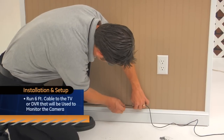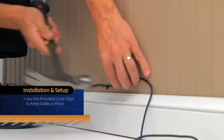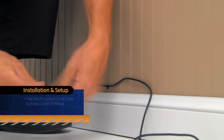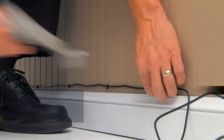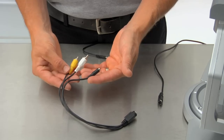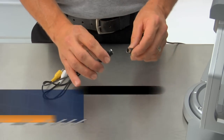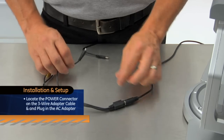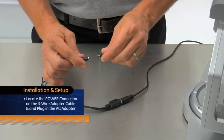Run the six-foot cable from the camera to the TV or DVR location you will be using as the monitor for the camera. Use the provided cord clips to keep the cable in place. Be sure not to run inside walls or next to heat sources. To connect the camera cable to your TV or DVR and to power the camera, you will want to use the three-wire adapter cable that came with the camera. Attach the three-wire adapter cable to the end of the six-foot cable coming from the camera.